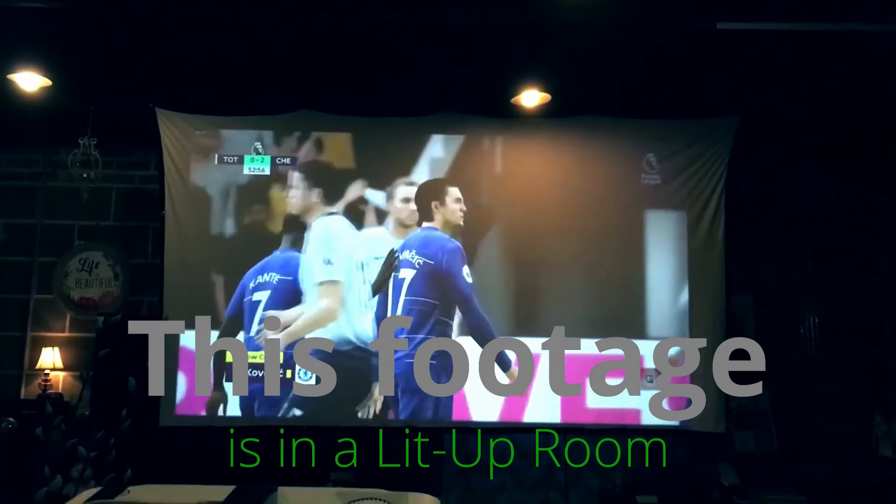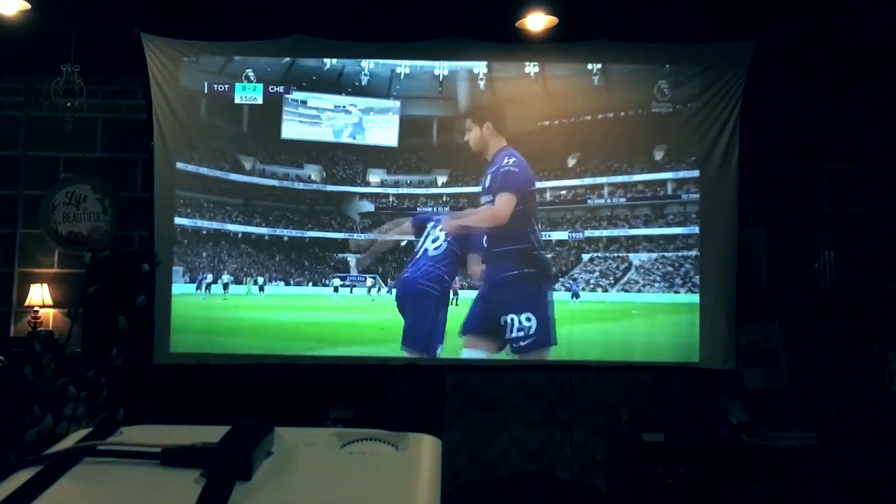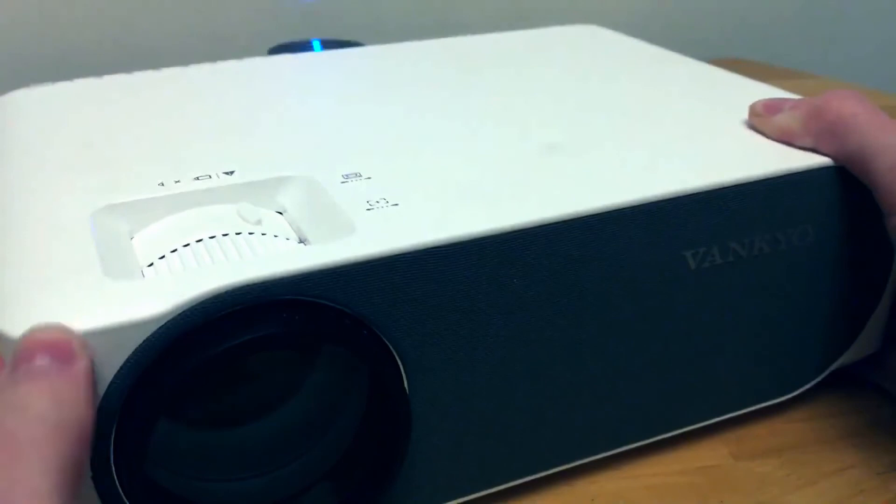I hope you liked this video — I put hours and hours of research into finding you the best projectors possible. Don't forget to share this video with any friends interested in mural wall art. If you liked this video, please subscribe, and of course have a wonderful day.